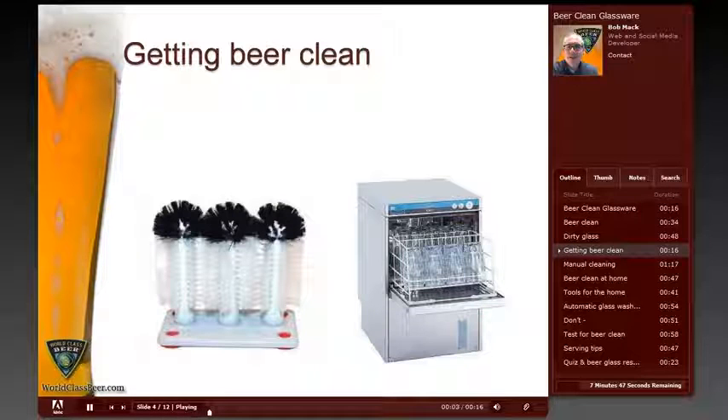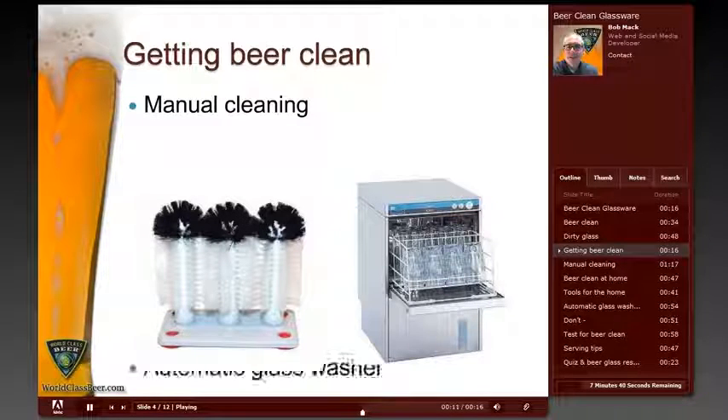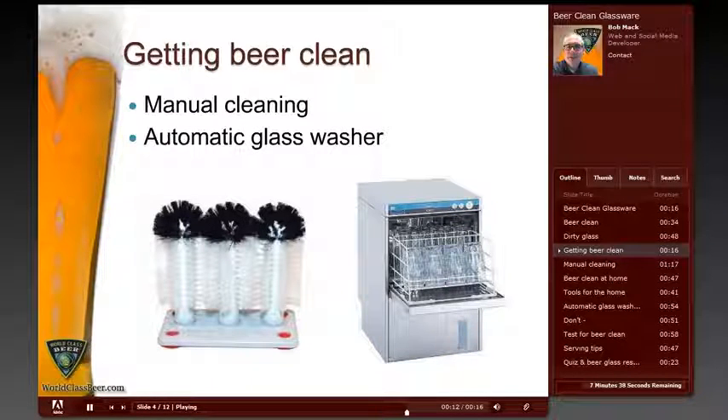There are two basic ways of getting a glass beer clean. Glasses can get beer clean either by washing them manually by hand or by using a specialized glass washer or a dedicated dishwasher that is only used for glassware.